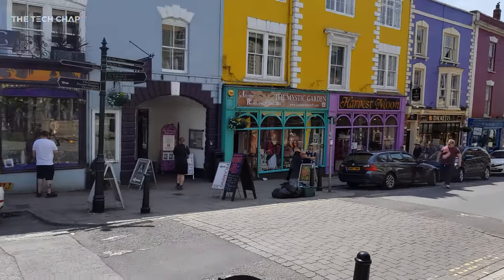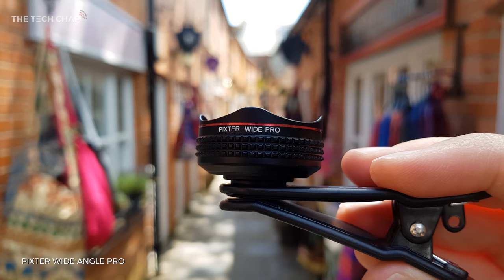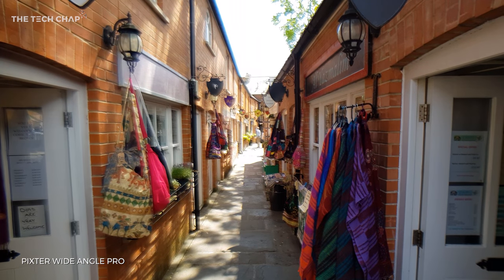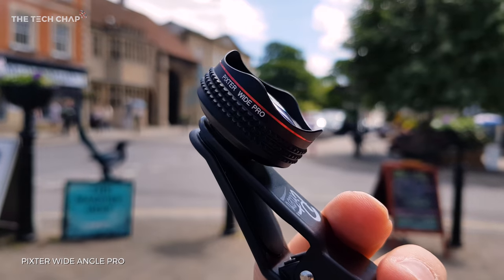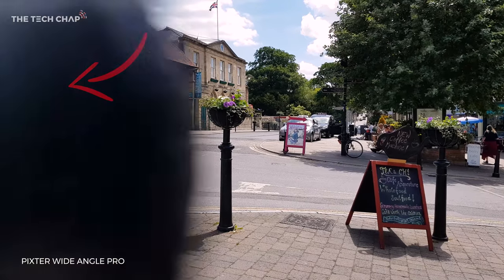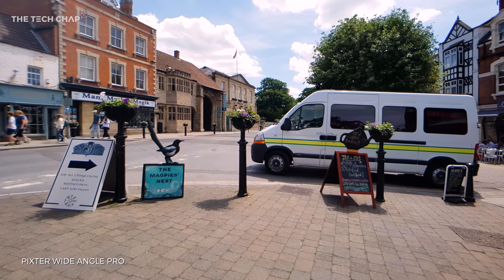Moving into the Glastonbury town centre, which is a bit of a weird and wonderful place, let's move on to the Pixter Wide Pro lens. We've got the normal S8 footage here without the lens, and then snap it on and you get a much wider 100-degree field of view. It's easy to see the difference when put side by side — you get so much more in the frame. On the high street, take a look at the Mystic Magic shop on the far left. Once I snap on the Pro, you can see a good deal more of the shop to the left of it — it adds so much more to the frame.